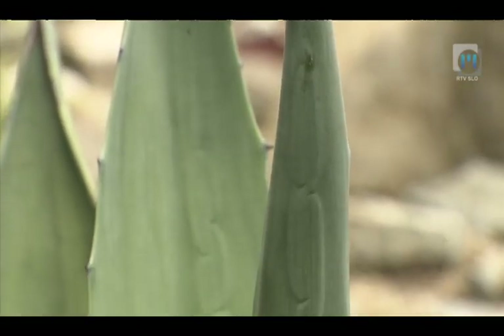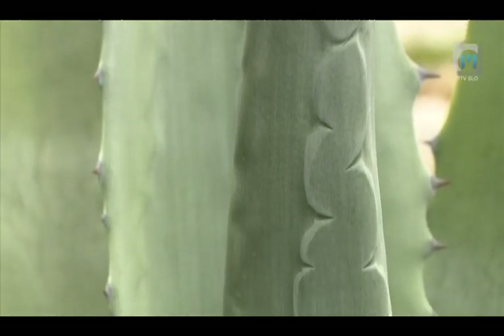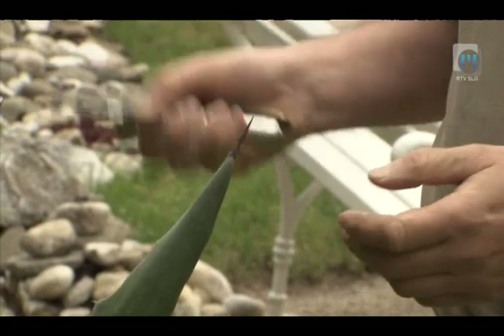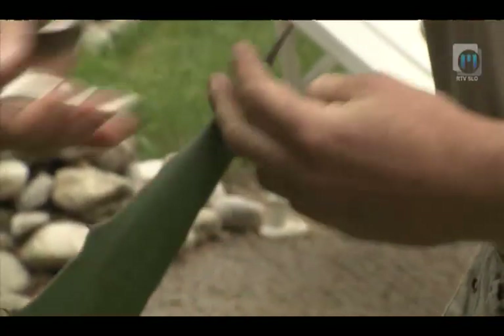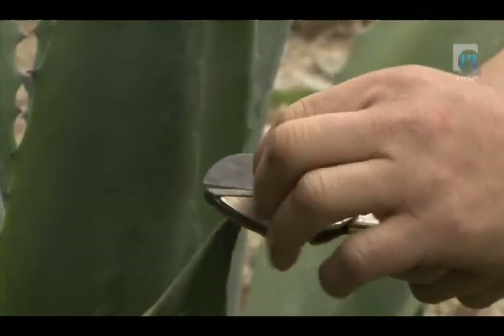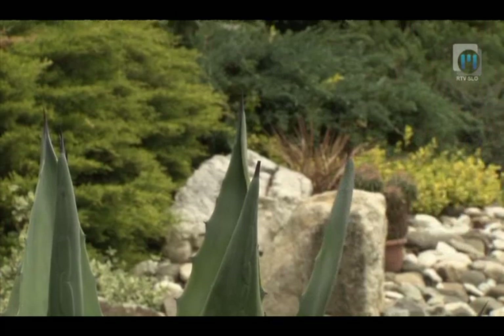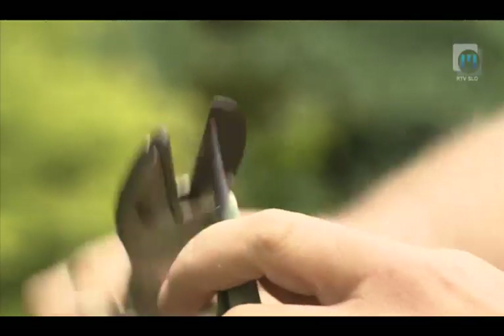Presajanje teh rastlin je zoprno in malce nevarno, namreč agave imajo srednjo bodico, ki je zelo ostra in nevarna. Bodice je pametno pred samim presajanjem postriči oziroma odstraniti s sadnimi škarjami, da ne bi prišlo do kakšne nesreče in potem lahko rastlino brez skrbi presajamo naprej.